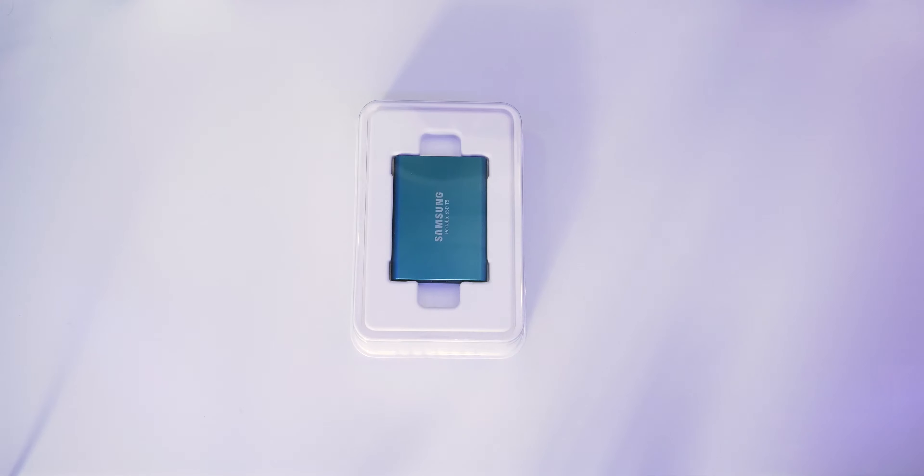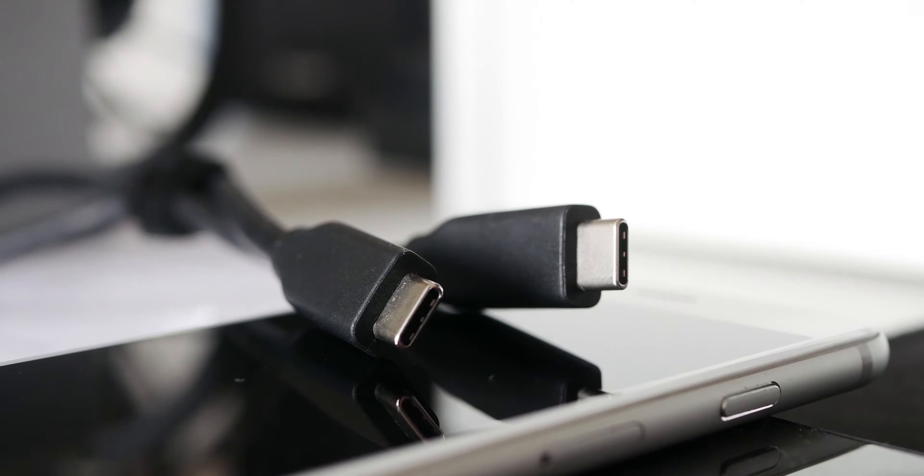Let's take a look at the T5 and start with what you get in the box. Opening up the box, we find the drive itself, followed by some paperwork and two cables — one which is a Type-C to Type-C and the other which is a Type-C to Type-A. Personally, I find the cables just a little bit too short for my personal usage, which is unfortunate.